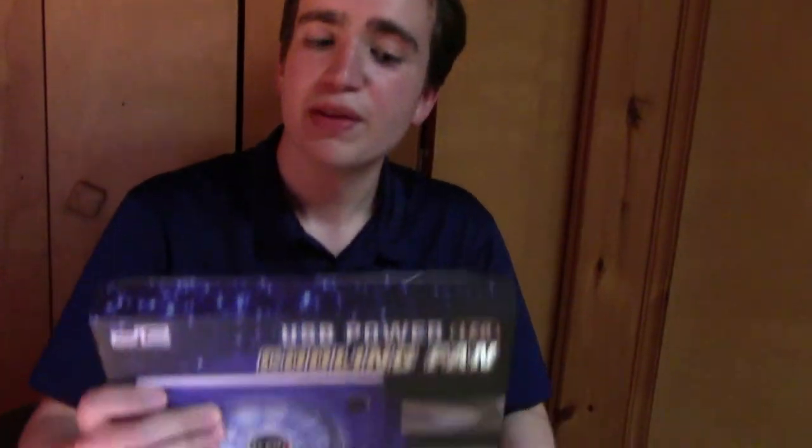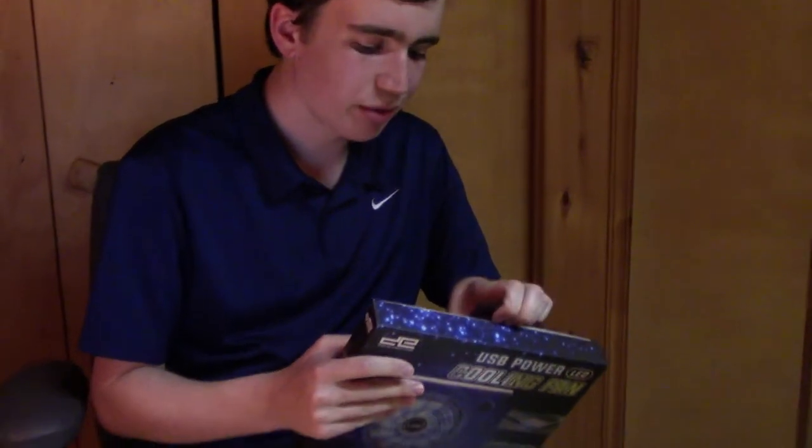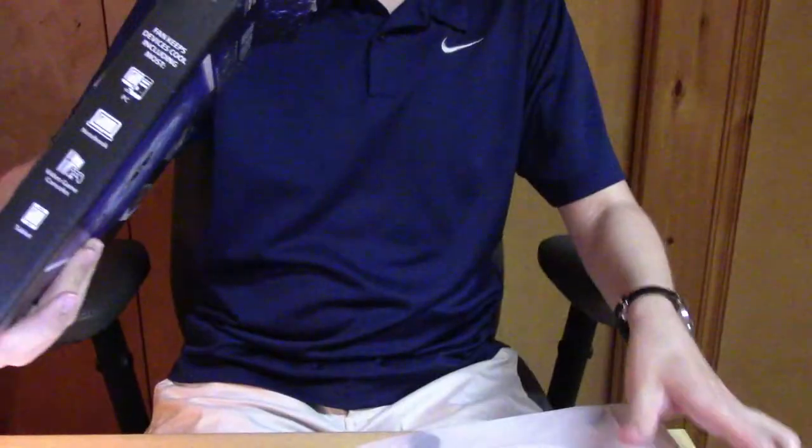So let's move on to our last gadget, which is kind of interesting because I've never owned anything like this before. It is a USB powered LED cooling fan — to keep the temperature of your computer or gaming system lower so it has better performance. Let's take a look at what we get for our $5. We also have a little instruction manual — very simple, basically tells you plug it in, it turns on, unplug it, it turns off. That's pretty much useless.